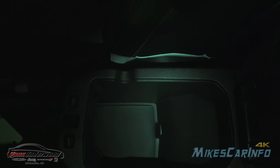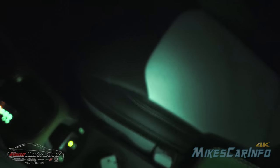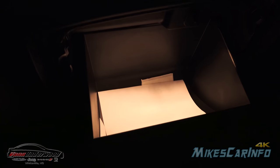This armrest is pretty much dark inside. I'm going to turn the night vision on so you can see — you have the dark pocket there, of course that center light does help out a little bit with that, but not a whole lot. The glove compartment does have a very bright light in it.